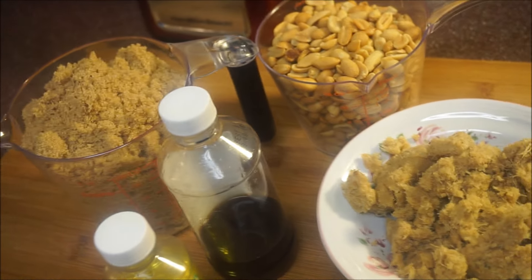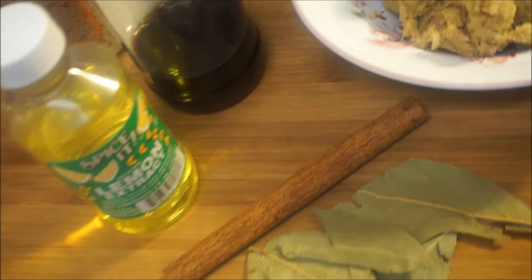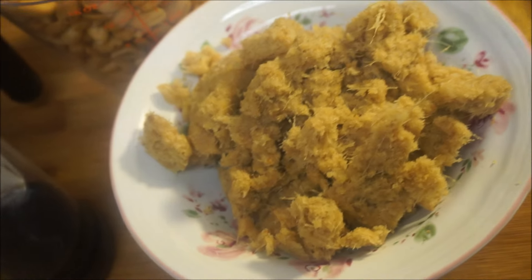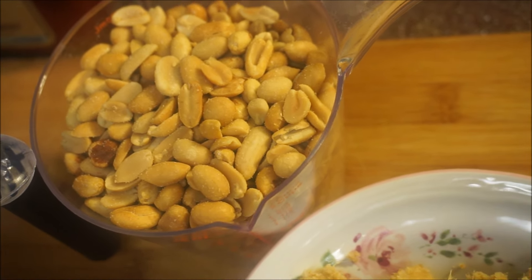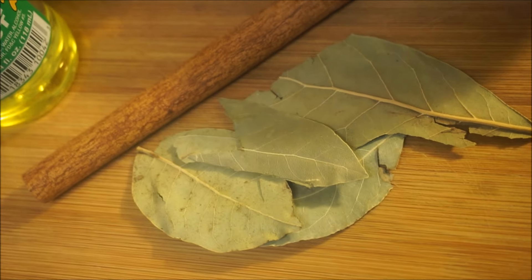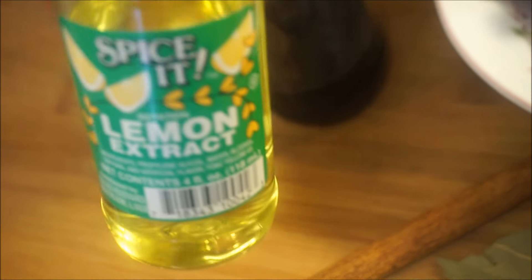Let's talk about the ingredients and all the things we are going to need to make peanut drops — fast, easy, flavorful, and simple. In this plate right here I have about a cup of grated ginger. I like mine with a lot of ginger, but you don't have to use that much. I also have three cups of dark brown sugar, two cups of roasted peanuts — do not use raw peanuts, just grab some baked peanuts. I'm going to add one cinnamon leaf, one cinnamon stick, two tablespoons of vanilla, and a tablespoon of lemon extract.